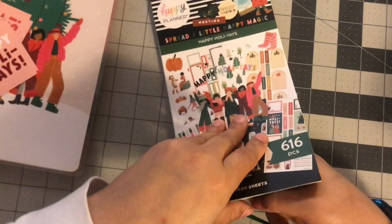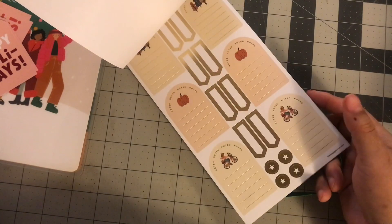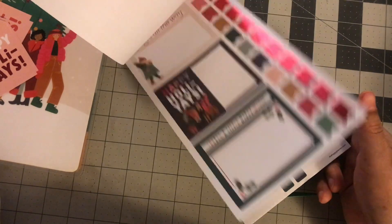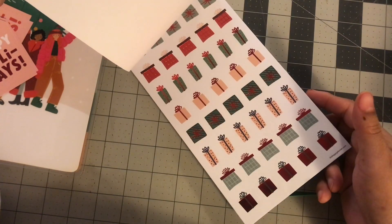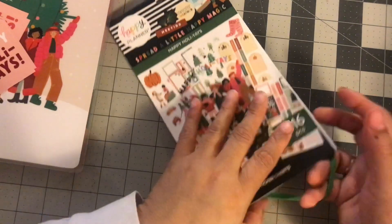Here's a sticker book. Some fall stuff — fall, fall, fall. And I guess that's Christmas. So you got fall and Christmas mixed in here. That's pretty. The trees and presents are nice. This book I can get with.